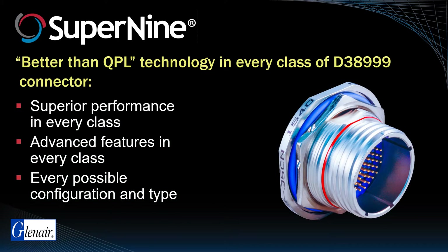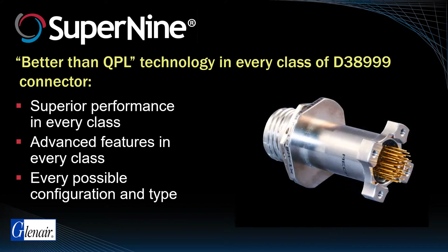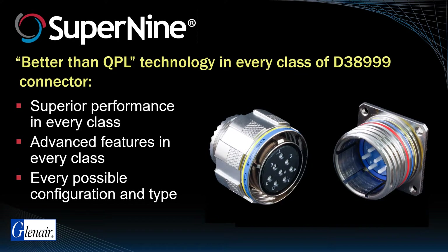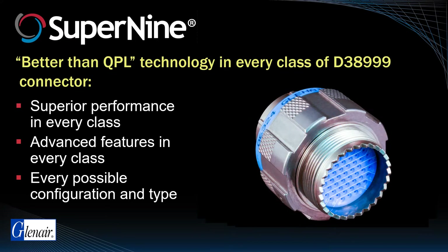Super9 Hermetics, for example, offer advanced features not available in QPL hermetic solutions, such as crimp removable socket contacts. Our filter series is non-QPL by definition but still has product features such as dual-flange PC tail receptacle shells that would be special in any class. The Super9 fiber optic series is constructed to much tighter mating and dimensional tolerances to ensure better terminal and eye alignment. The environmental class Super9 specifies thicker plated contacts and a more durable coupling mechanism for longer service life.